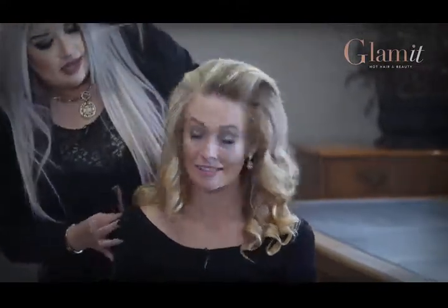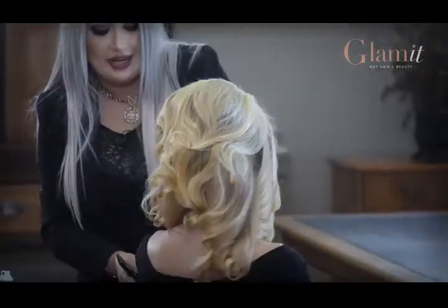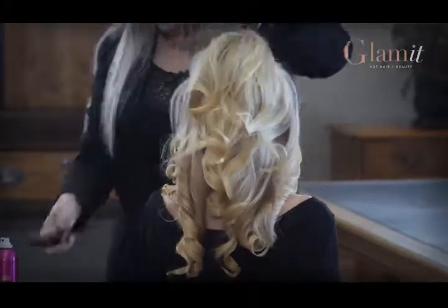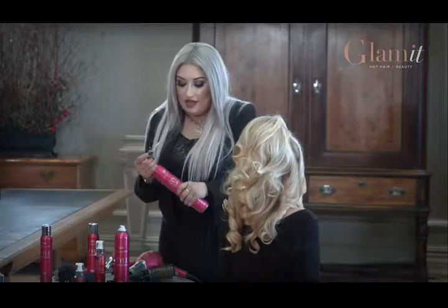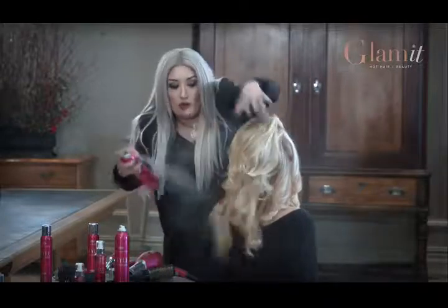Let me see you — whoa! That's big. Turn around real quick. Awesome. So we have a lot of curls, we have a lot of body. This is where we can incorporate our flexible hold hairspray, because we just want it to be soft and movable.